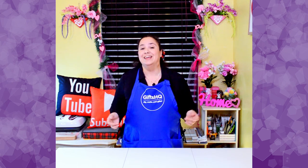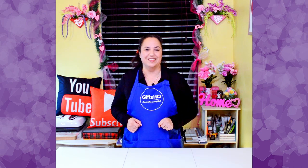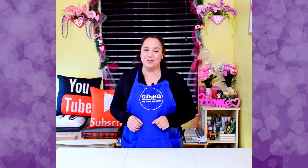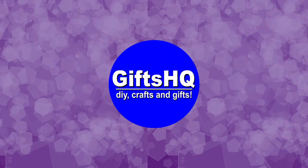Are you tight on space or planning on upgrading your craft room? In this video, I'm going to show you how to make more creative space available for you to work on, that gives you multiple options and configurations for your sewing, cutting, or crafting table needs. This is a game changer, so let's get started!